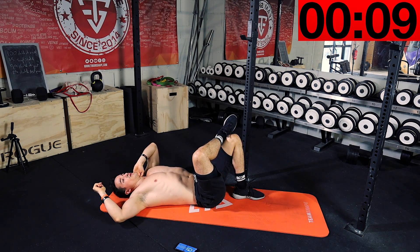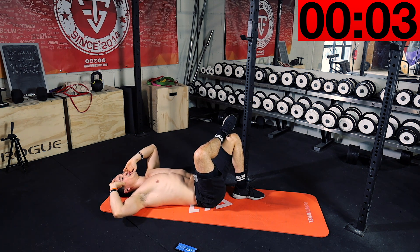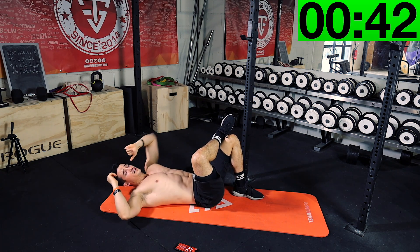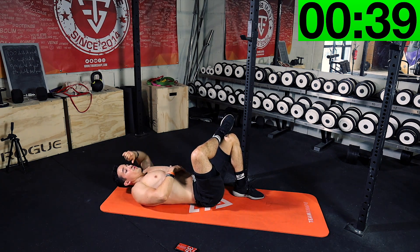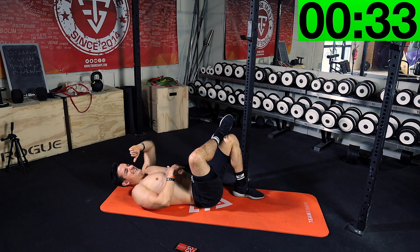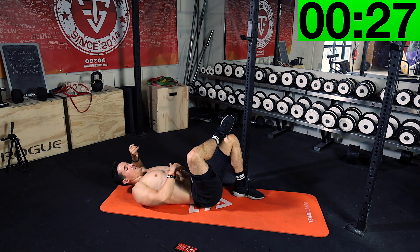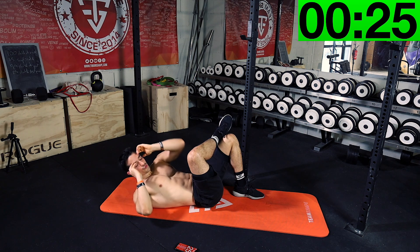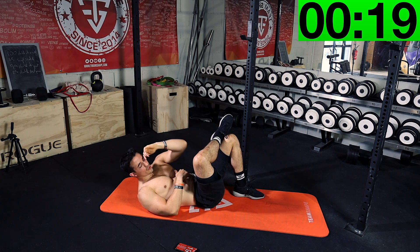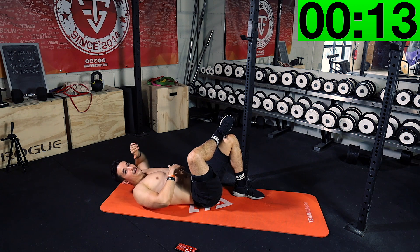Now the other side. Take your time — it's rest time. Other side: elbow to your knee. Perfect, nice. Breathe. You're awesome, keep going.